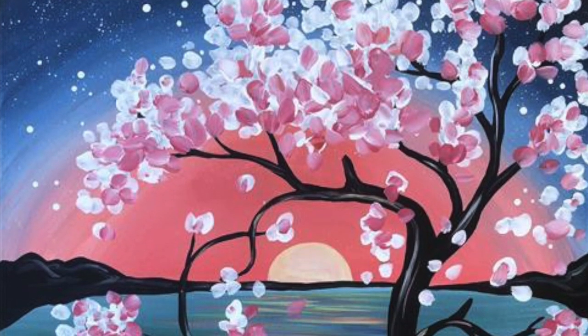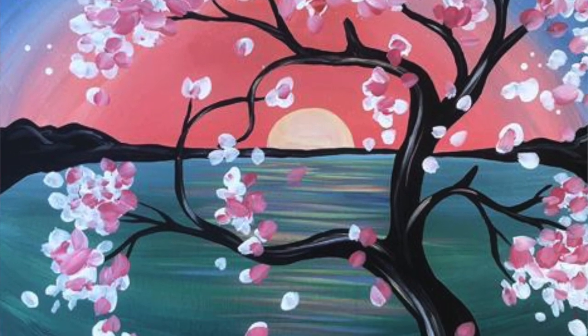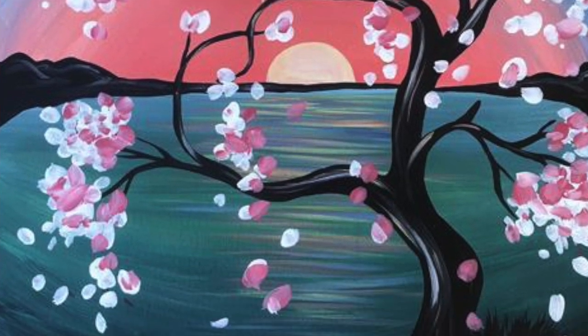Good morning world! Today I'm going to be doing a look inspired by this gorgeous painting — I couldn't find the artist online, but that's what we're going with. First, I'm just priming my face with the Prime and Infused Primark primer — it smells so good, I'm going to get the watermelon one.